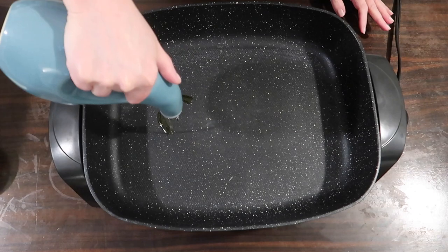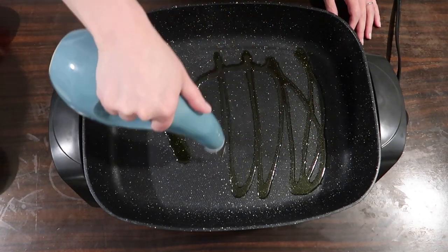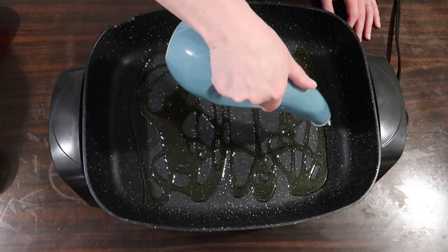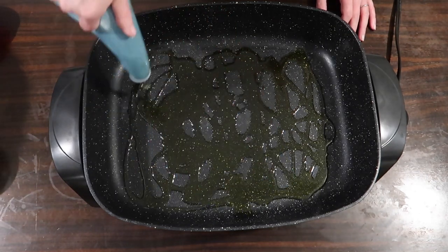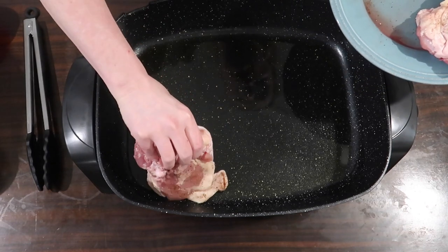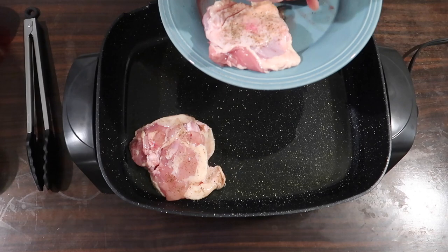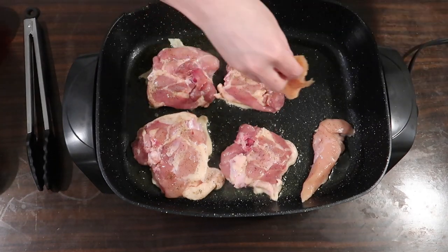You could just use a regular skillet on your stovetop. I'm adding probably a few tablespoons of extra virgin olive oil to the skillet and I have it set to 350. If you're working on your stovetop, you want to be at about medium-high heat. I'm going to put these in skin-side down to start with and cook them for seven minutes on each side undisturbed. The chicken tenders could be cooked less than that.